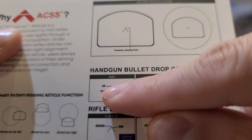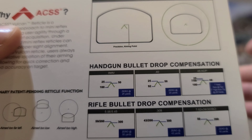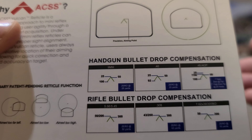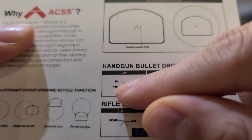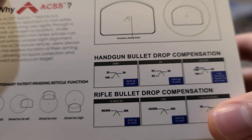Between the two wings at the end will be 100 yards. So if you're zeroed at 25 and you need to shoot out at 50, you just raise the pistol up a tiny bit, and then it'll be more accurate at 50 yards. If you need to hit something at 100 yards, you just raise it up, and those wings at the edges will be your aiming point for 100 yards. That's pretty cool.